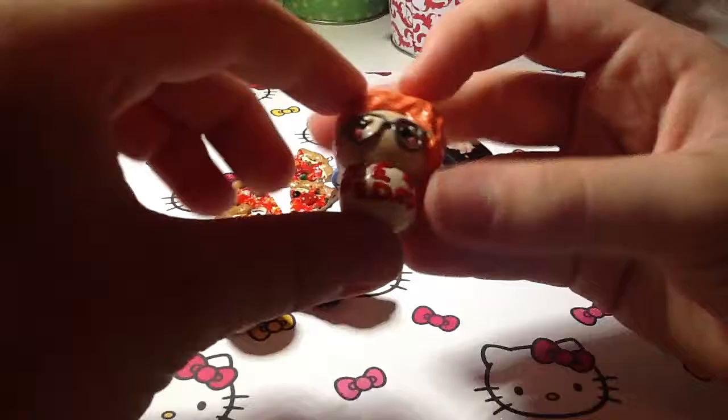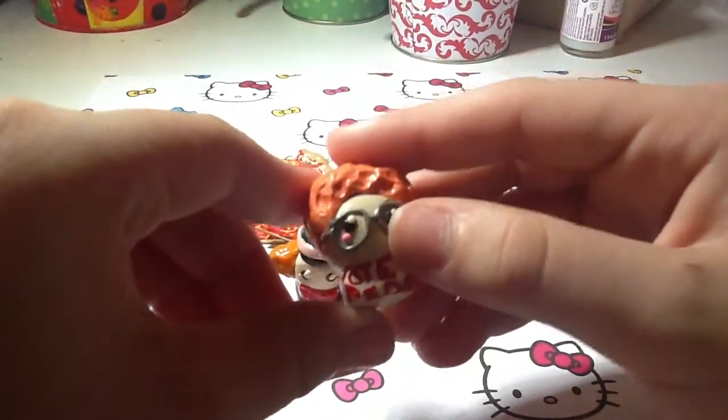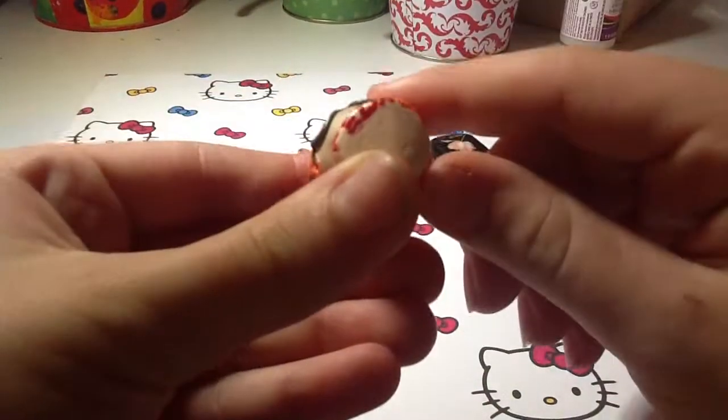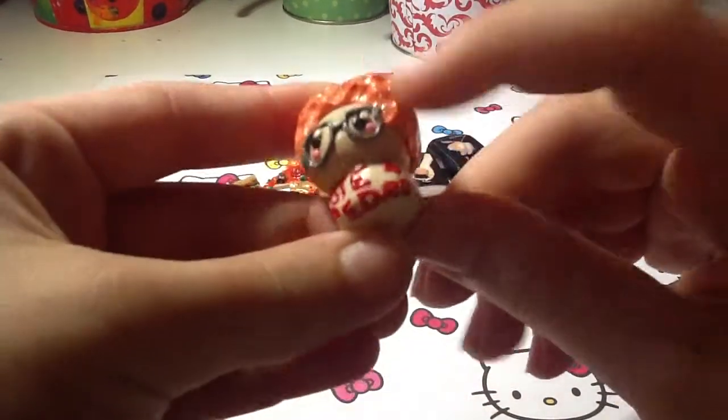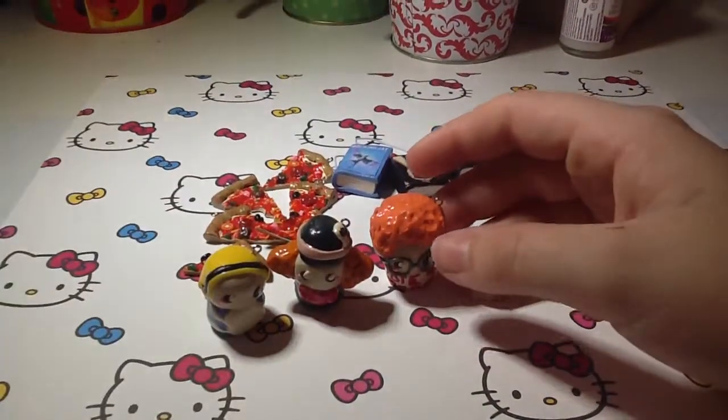My second favorite movie is Napoleon Dynamite, so I made him and his little glasses. I really like how all the faces turned out, and I put 'Vote for Pedro,' but the bottom part of Pedro kind of slipped under so you can't really see it that well.